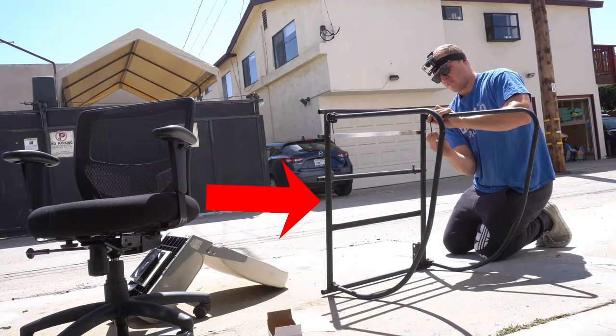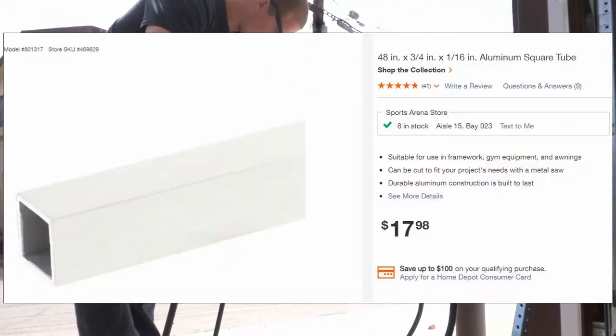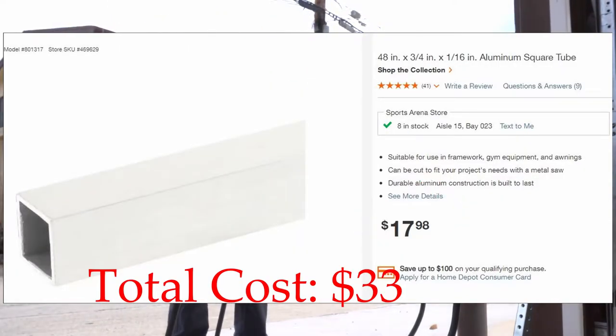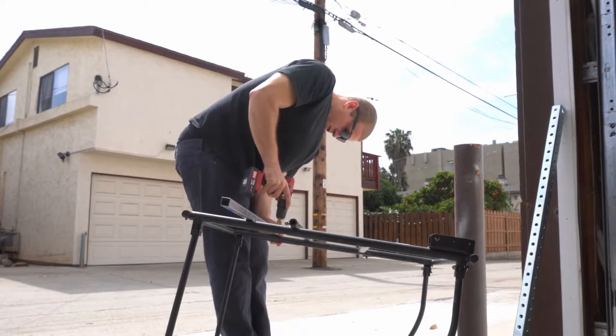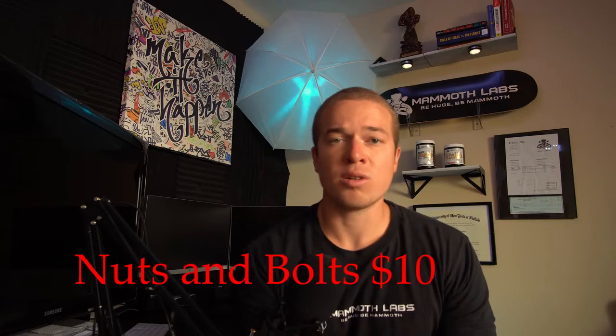I'm not sure what brand or model of cargo carrier I have, but mine did have these cross bars that I thought I could mount to the seat, but they were slightly offset in their height so I actually opted to put in a brand new bar. Unfortunately this is made up with all aluminum, so I'm taking welding out of the question. I only have a flux welder and it's nearly impossible to weld aluminum with a flux welder. So we're going to be going with bolts and just drilling holes to secure this.